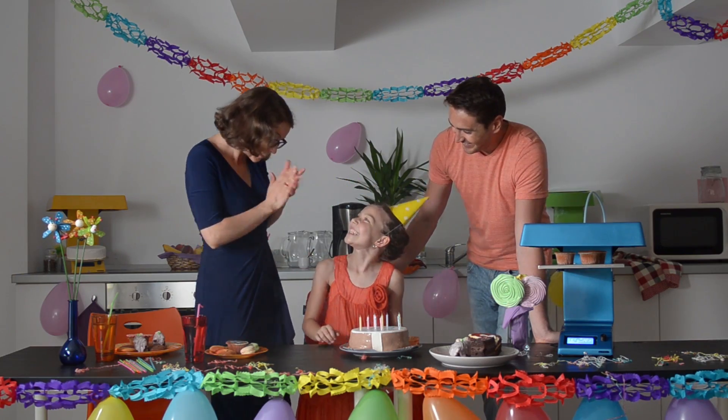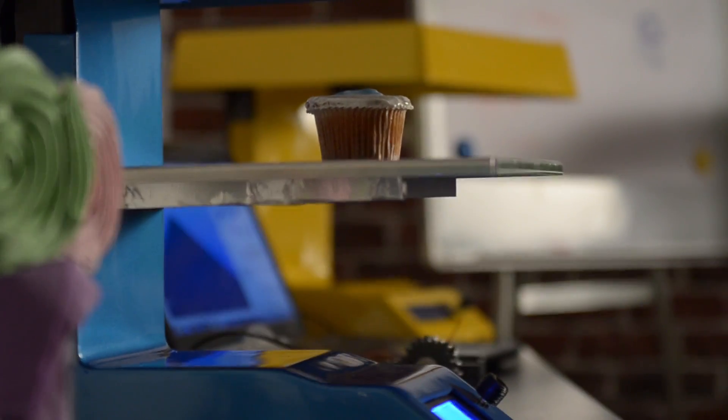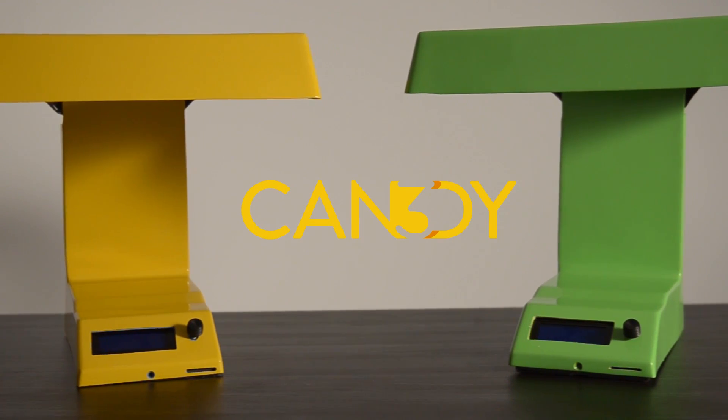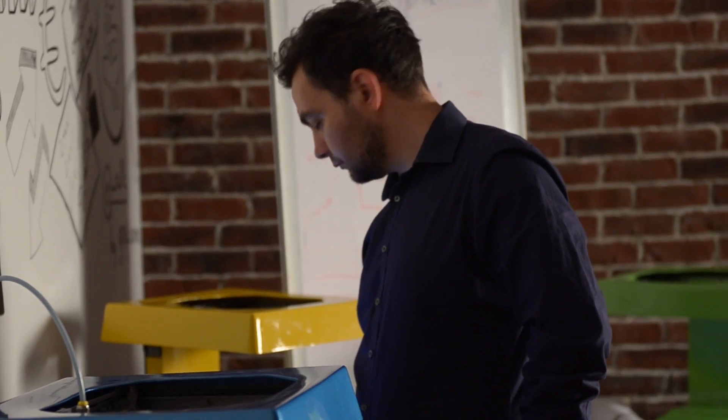Candy was born out of a desire to make an affordable, confectionery-oriented food 3D printer. Our team of engineers, designers and foodies worked tirelessly to build the best and most affordable product possible. We went through many versions before arriving at what we have today.